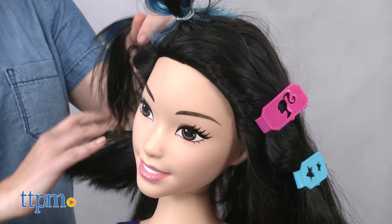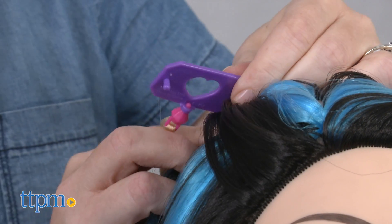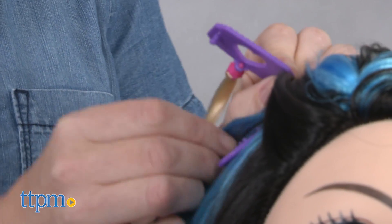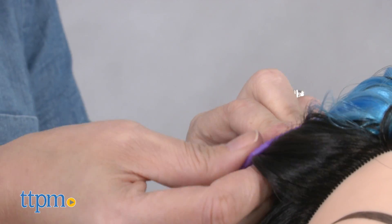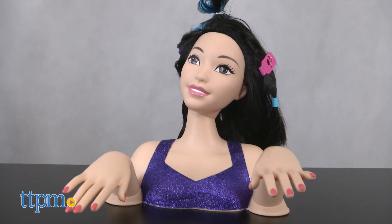Young Barbie fans ages 3 and up will have fun pretending to do Barbie's hair, nails, and makeup with this creative styling head, though some kids may need adult assistance. Kids can get as creative as they want when it comes to designing a new look for Barbie, and they'll also like getting to share and wear Barbie's barrettes in their own hair.